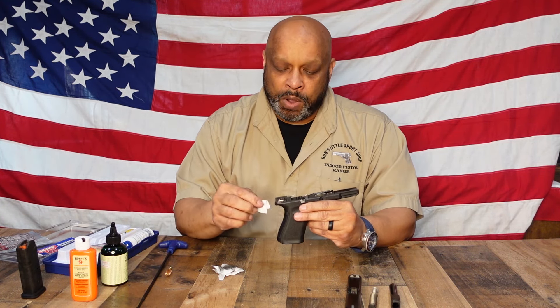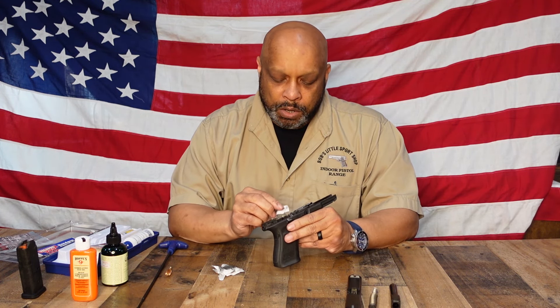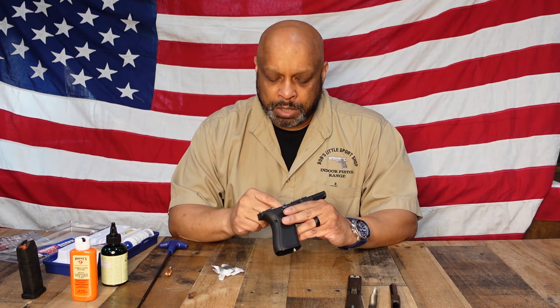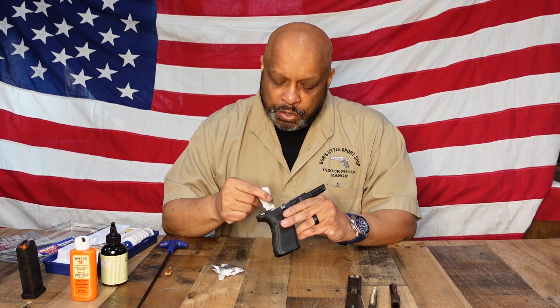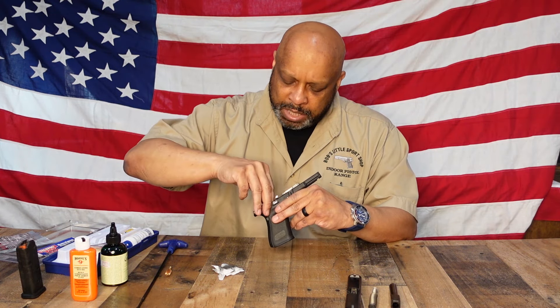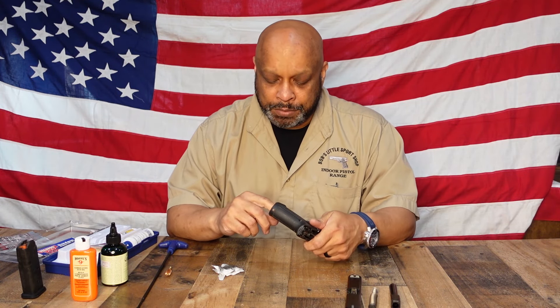A lot of people want to know why we don't take this apart and clean all the fire control group. We can here at Bob's because we are certified Glock armorers, but for the end user it's not recommended to do that. So you're going to go ahead and wipe everything down, get it as clean as possible. Will you get it as clean as when it came from the factory? No, but you'll get darn close.